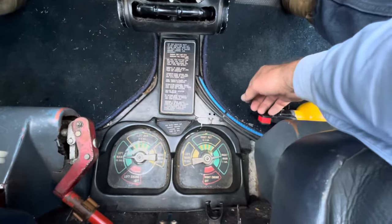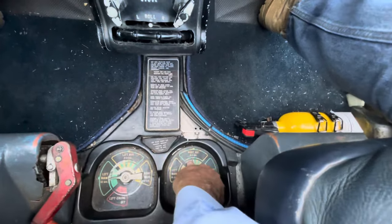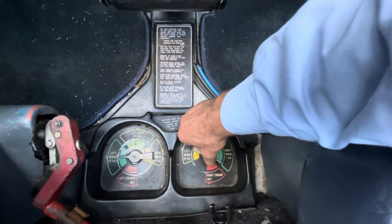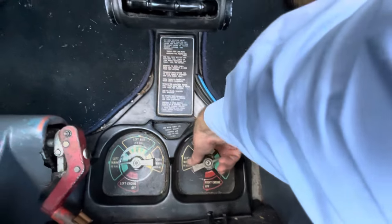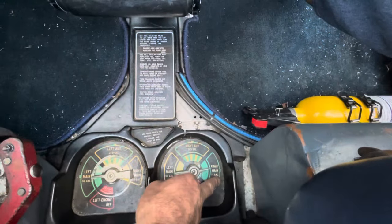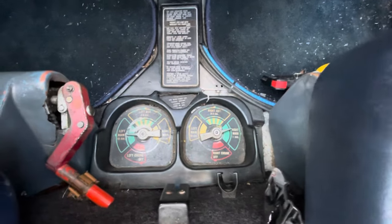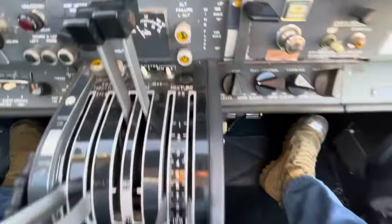Where the 310 fuel system becomes very gentlemanly is with the fuel selectors — it just points to which tank you're taking fuel from, no ambiguity, clicking into a detent. For example, we point to the right main for the right engine, or for cross-feeding we'd take from the left main. We have main and auxiliary selector positions, but no nacelle position, because the nacelle fuel is pumped into the mains with those little transfer switches.